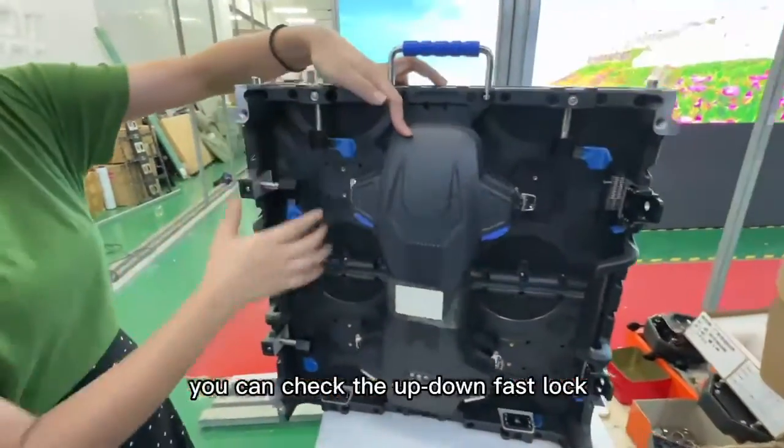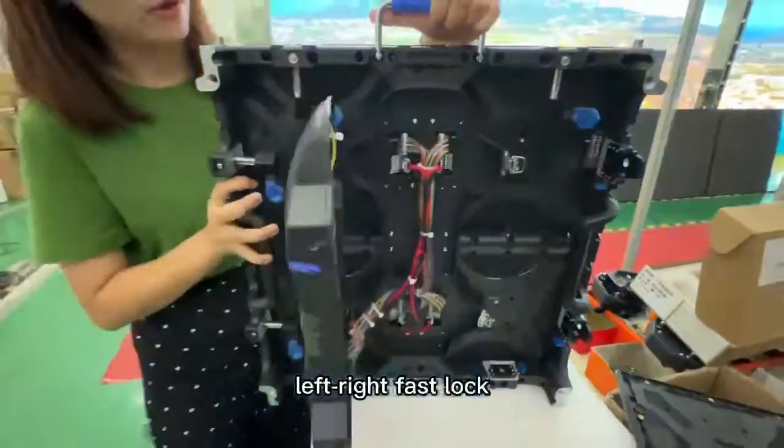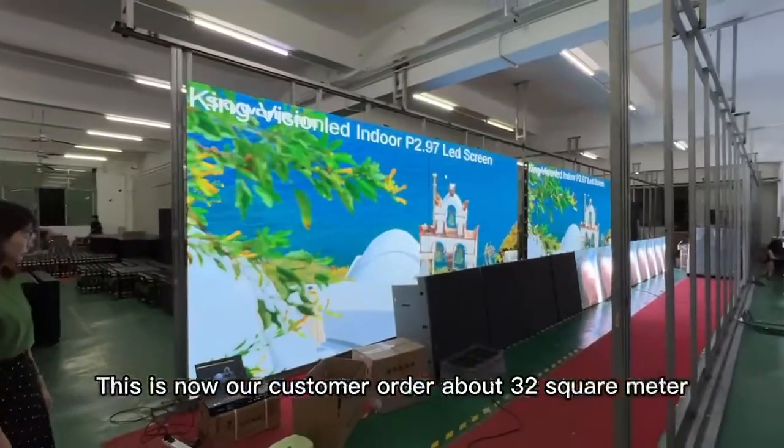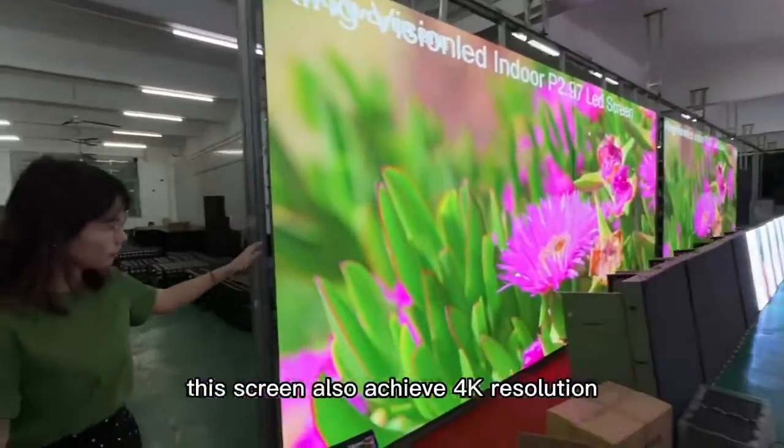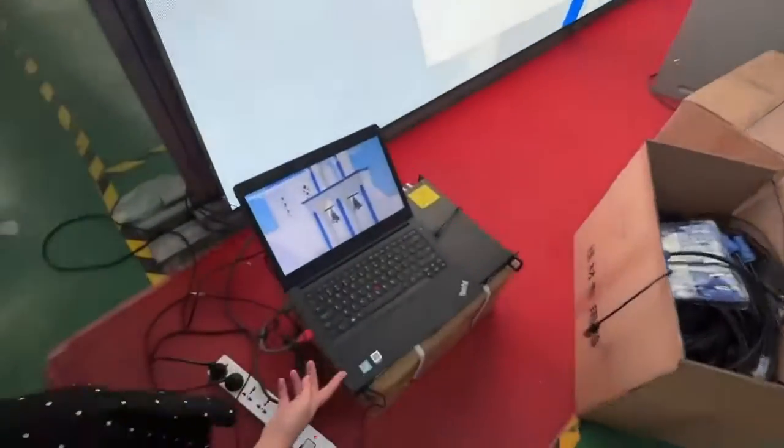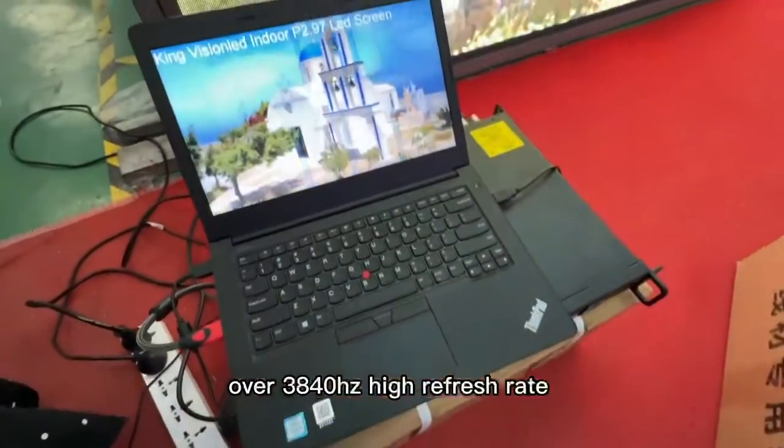You can check the up-down fast locks and left-right fast locks. This is a customer order of about 32 square meters. This screen also achieves 4K resolution over a 3200 Hz high refresh rate.